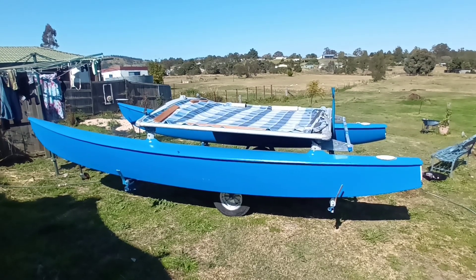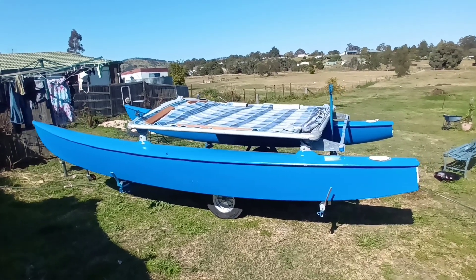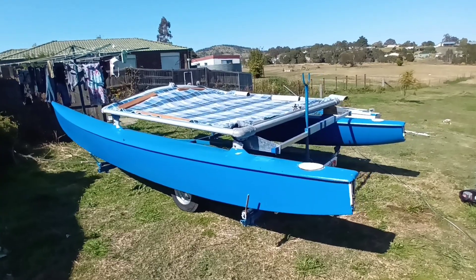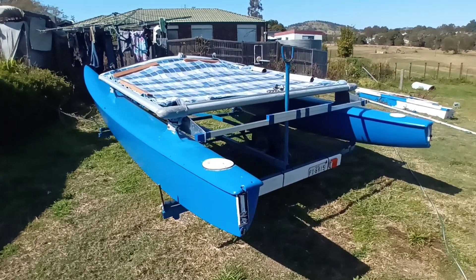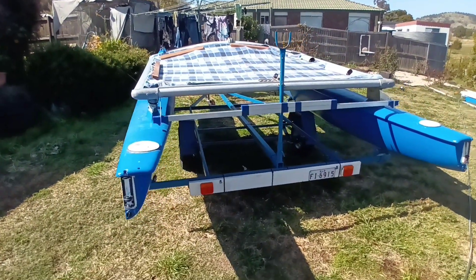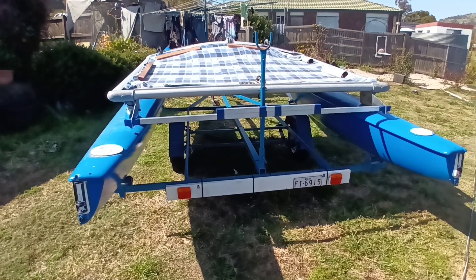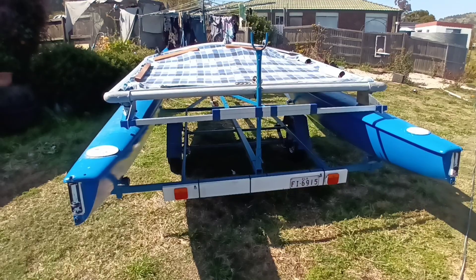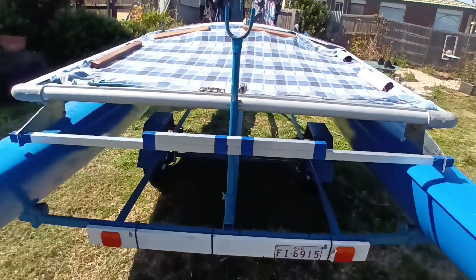Hi YouTubers, welcome to Project Motorize Hobie Cat. This is a Hobie 16 which I've actually assembled from bits of Hobie. The hulls were separate from the trampoline frame and I'm going to be sailing with it, but what I did first of all — while I'm still busy working out how they make stays and such things — is put an aluminium bar on the back so that I can actually mount the motor.